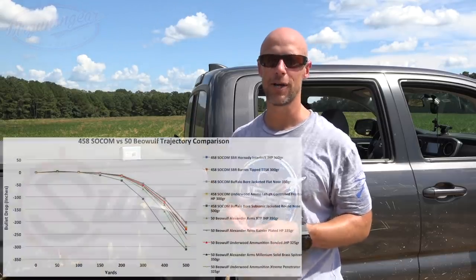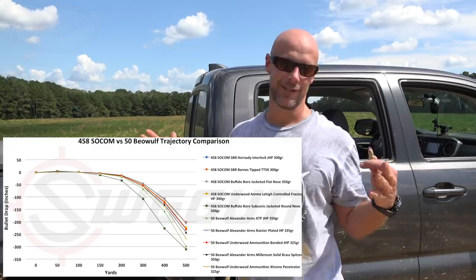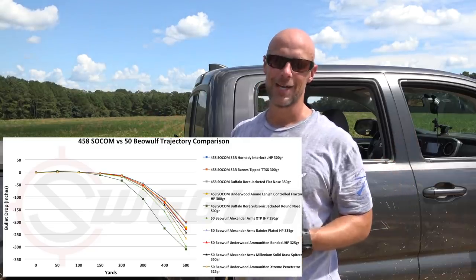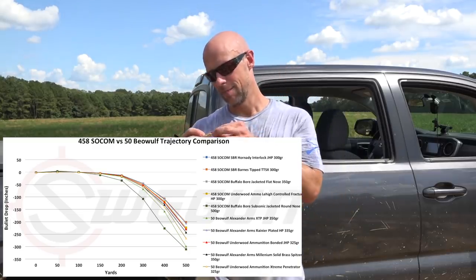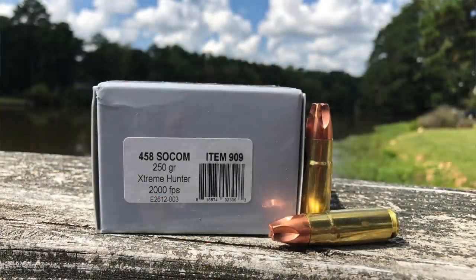If you're looking for deep penetration to vital organs on either larger size game or something with really thick skin, 458 SOCOM is a good load for hunting at relatively close distances. Out at long distances it starts to drop off pretty hard, but in terms of 100 to 150 yards and in, it's going to do some damage to tissue. This load is no joke — that milled out copper jacket, or copper pill, is definitely going to push through, and the way these petals are cut, they just disrupt that tissue like crazy as you guys saw.